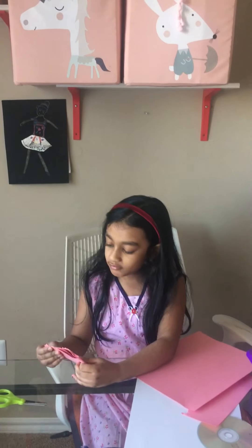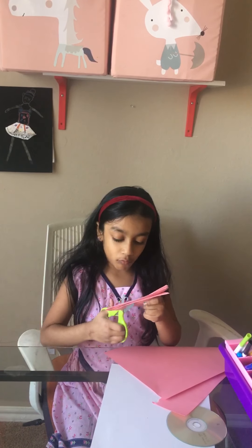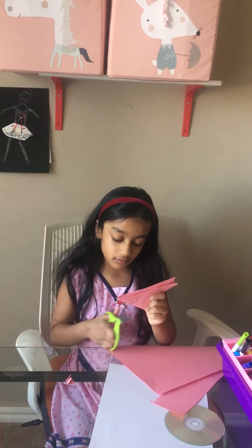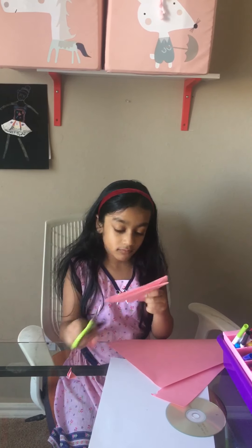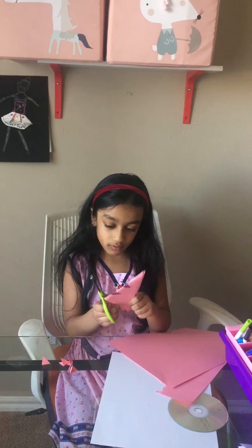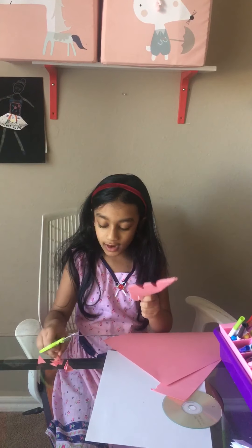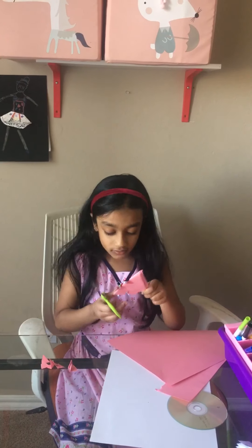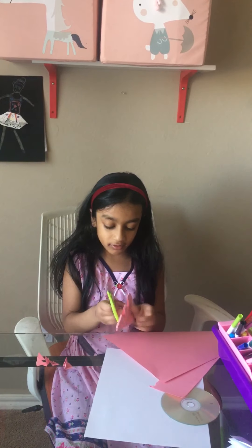Once you're done with all the foldings, take your scissors and cut any designs or shapes you would want. You can cut anything you want — like triangles, circles, diamonds, or any shape.